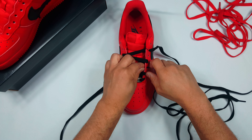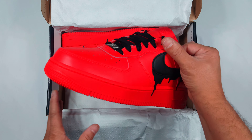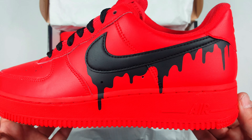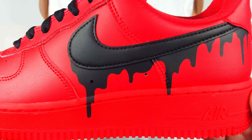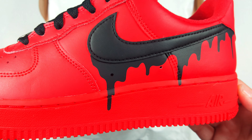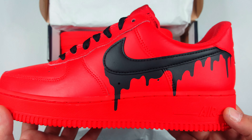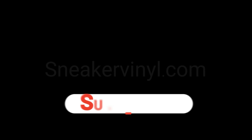If you haven't already, like, comment, subscribe, and hit the bell notification to stay in the loop on any new videos we drop. One of the last steps for this custom is to seal the paint drip — I like to use a matte finish from Liquid Kicks. This stuff dries up nice and smooth, just like a factory finish.